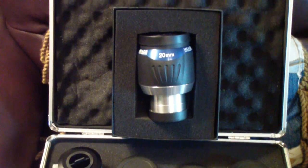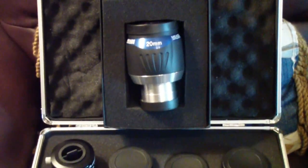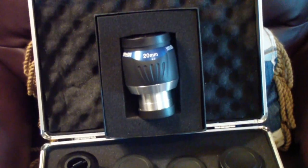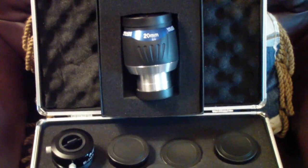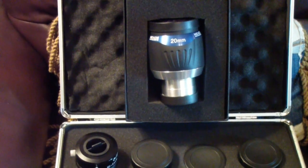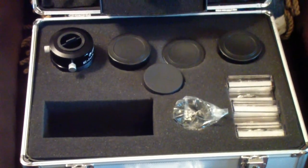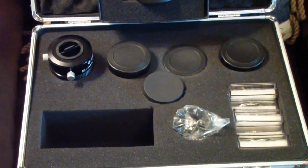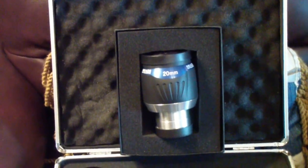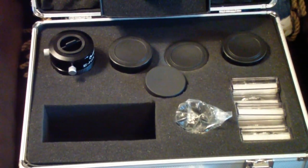Even the Meade LX-10 that I showed you earlier in the series, with its superior optics — and at some point I will compare the telescopes and give you a little review — I would suggest rather than spending your money on expensive eyepieces, early on I would convert to two inch eyepieces.